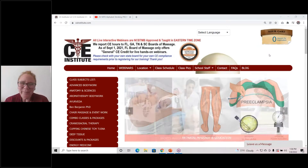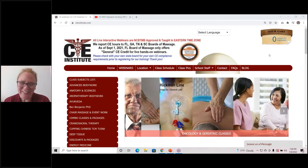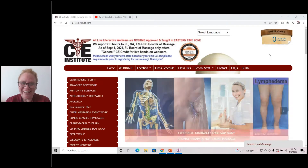Hello, everyone. This is Selena Belisle, the founder of CE Institute, and I'm one of the myofascial CE instructors here. We usually conduct paid CE certificate training, but today I'm just doing a quick video to show you alphabet stroking, which was born out of the myofascial technique J-stroking.